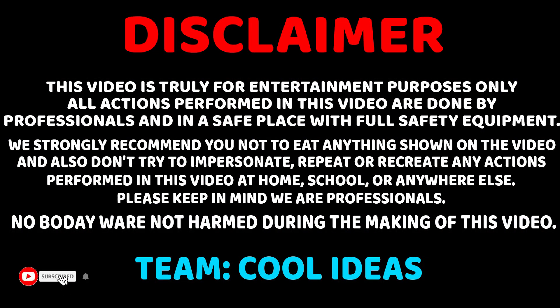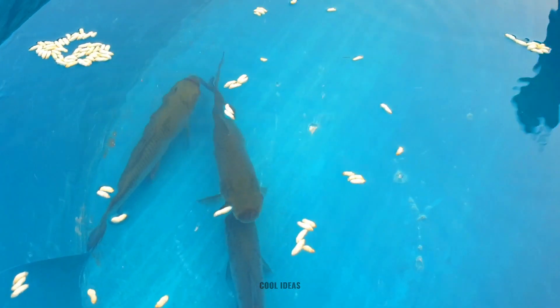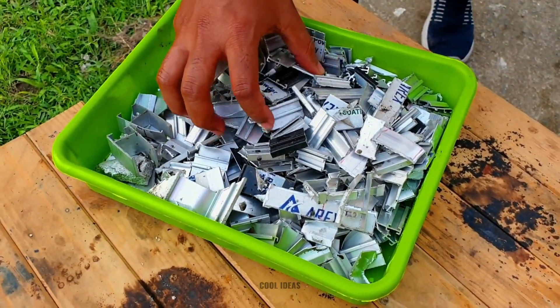This video is done in the presence of trained professionals — do not try this at home. Hello guys, welcome back to another video. Today we thought to cook a fish in an unconventional way. We have a pool of fish where we're going to pour lava to see whether it can boil the fish under the water or not.